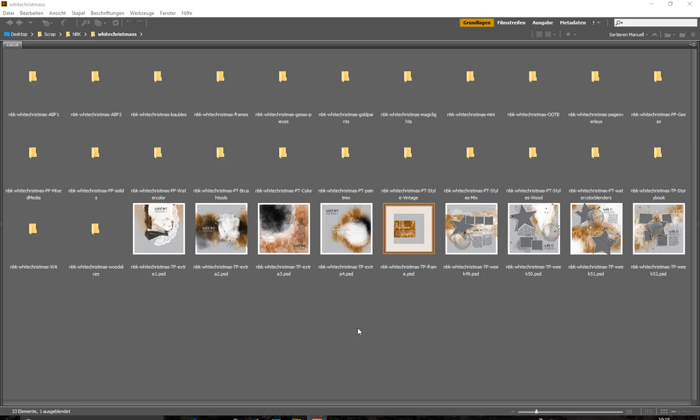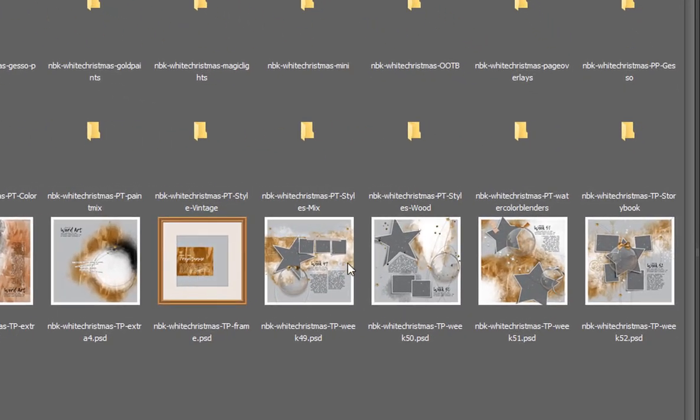Hello and welcome to another MBK Design product preview. My name is Annika, one of the creative team members, and today I will show you the White Christmas collection from December 2017. In this collection we have again templates.